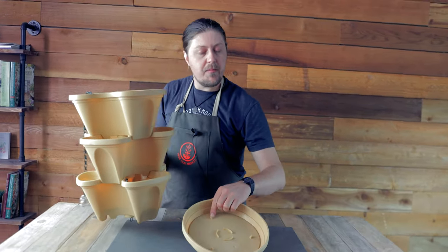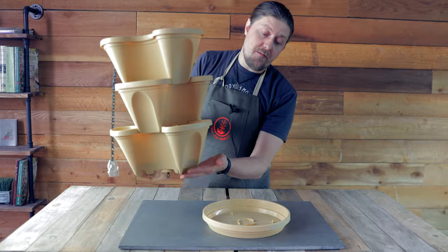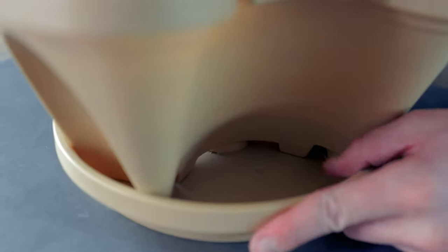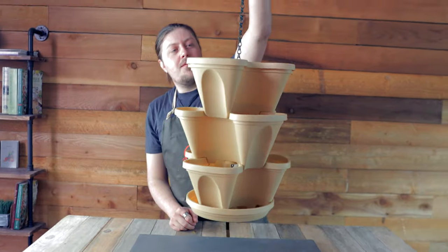Then your last step is to take your base tray and place it on there. You can see these locking mechanisms here — they fit into notches on the bottom. You want to twist it until it clicks like that, and there you have it: your hanging mini garden stacker.